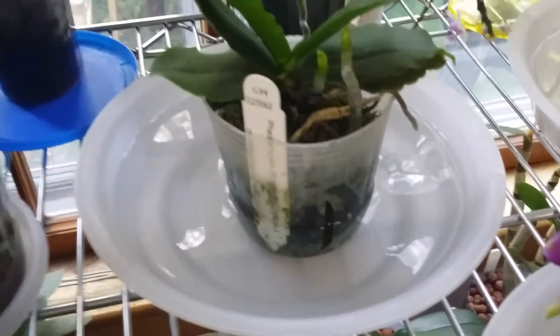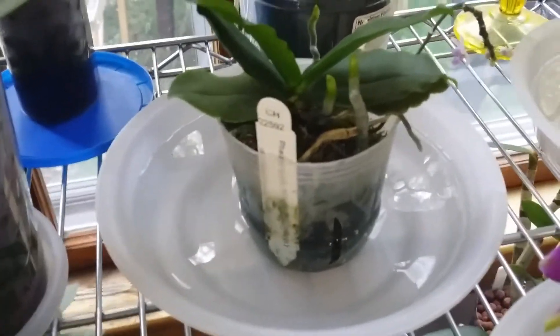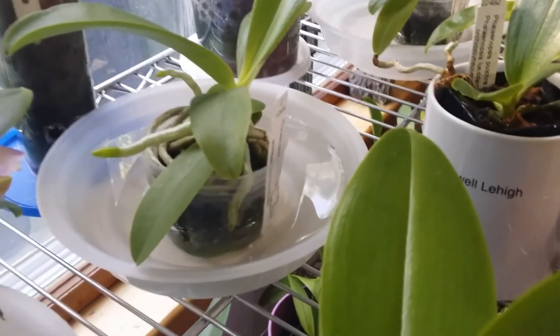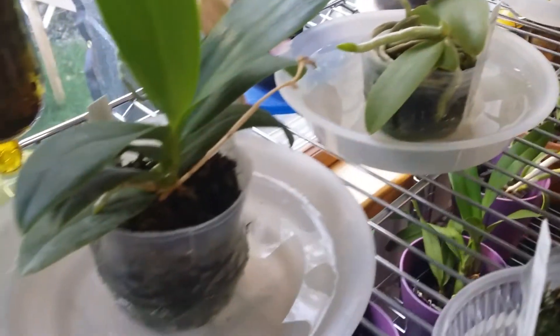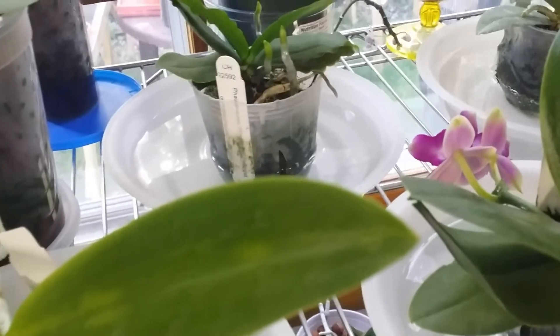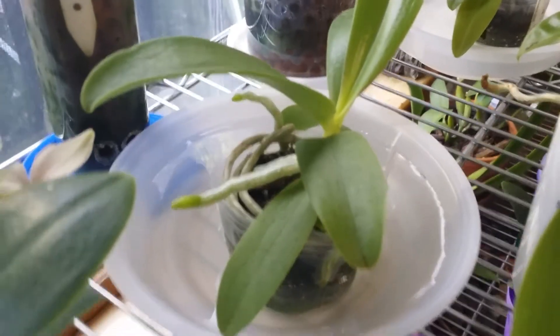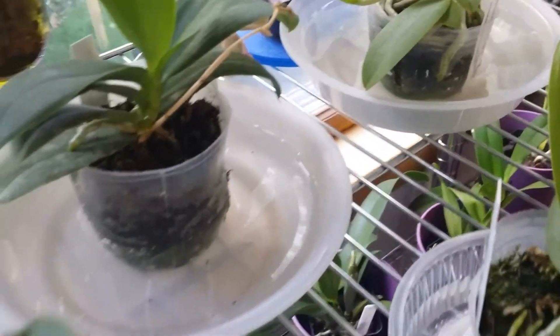I'll bring it to the sink or outside and dump it somewhere in the grass. This is how I water and fertilize my orchids in sphagnum moss. I have plenty of the phalaenopsis species right there — I haven't repotted them yet, they're in moss but loosely packed. I kind of like this idea because I don't have to worry about stem rot.